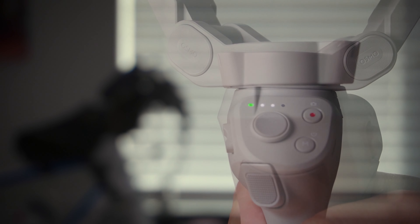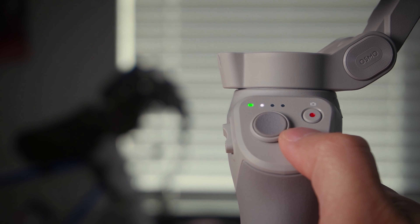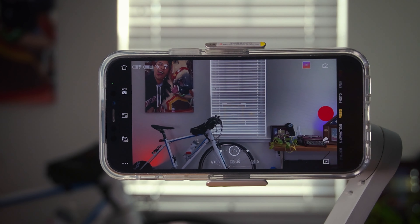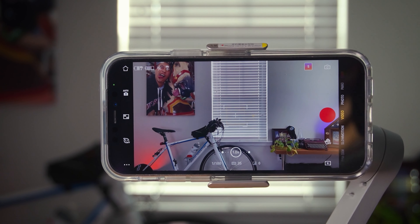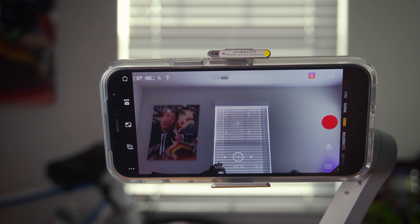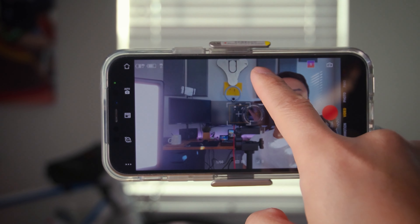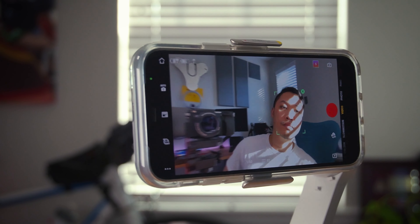Press and hold the power button again to turn the unit off. To switch between portrait and landscape mode, press the power button twice. Note that the joystick controls are inverted — up is down and down is up — but once you get used to that, just use the joystick as you would normally. DJI has also included ActiveTrack 3.0 on this gimbal; just draw a square on the object you wish to track and let the gimbal do the rest.